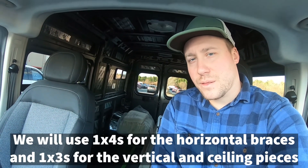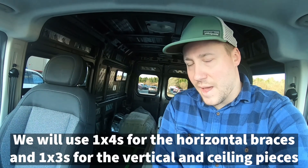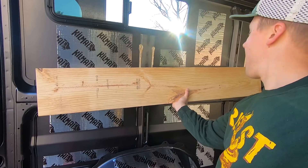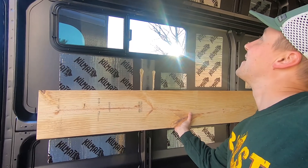We did it. I bought 24 1x3s, 4 1x4s, and then I bought the head and foot piece for the bed. I think we're going to do a 10-inch lip that goes from the metal bracing up, and that should hopefully give us the 38 inches that we want under the bed platform for our bike storage. Here we go.